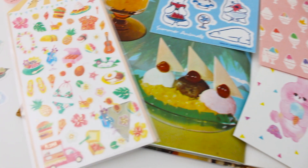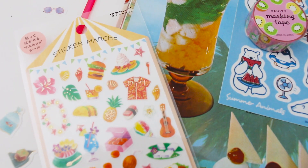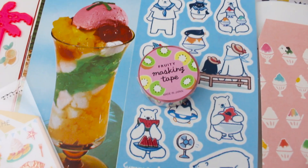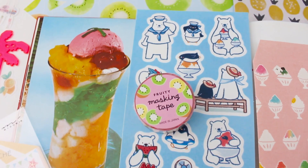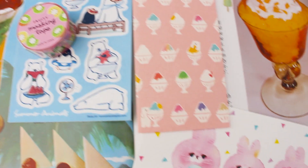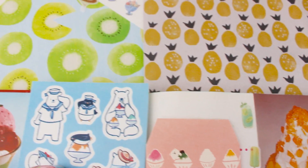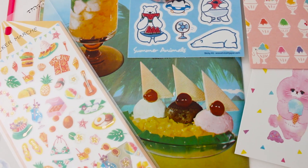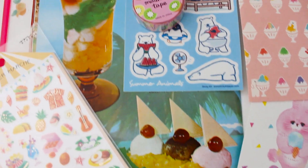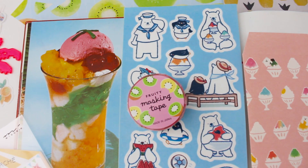The June summertime sticky kit is very tropical with a pineapple theme. There's also a beautiful kiwi washi tape by Mindwave and lots of shaved ice cream and snow bear designs. I've put some pineapple paper and kiwi paper I had on hand, and I was inspired by these stickers and stationery to do some journaling about nostalgic summer memories.